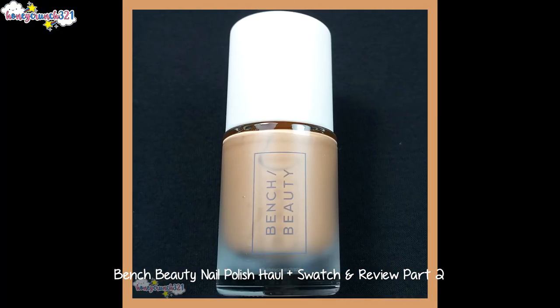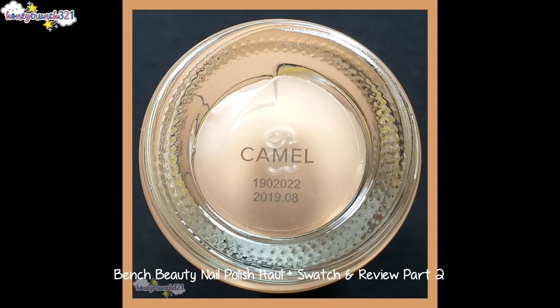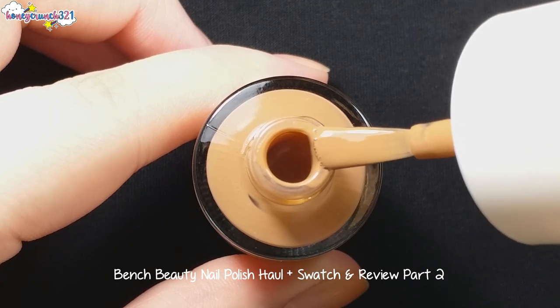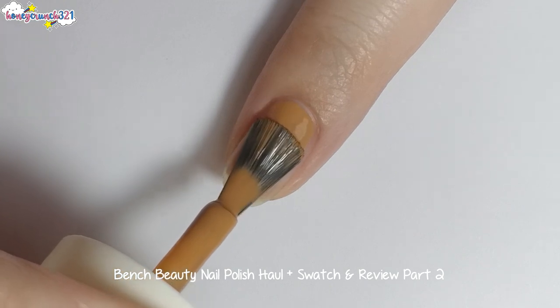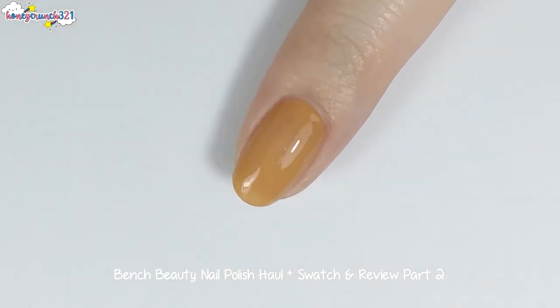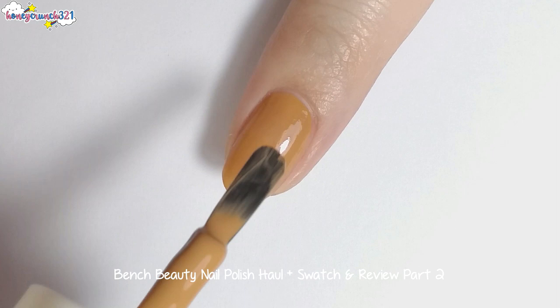Then we have the shade called Camel, and here is Camel's second coat.